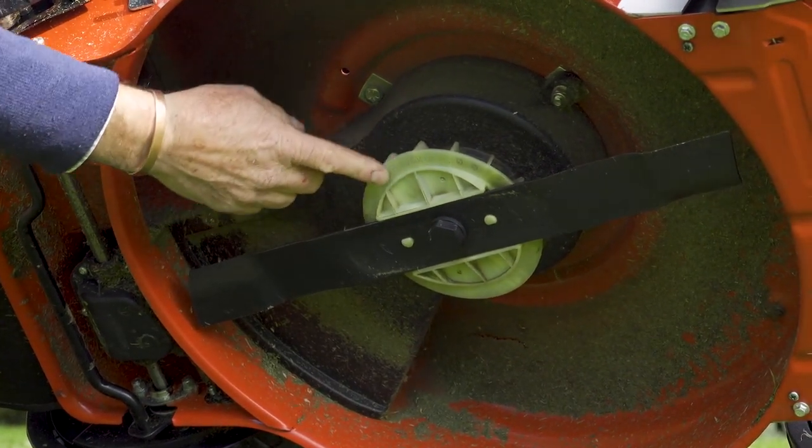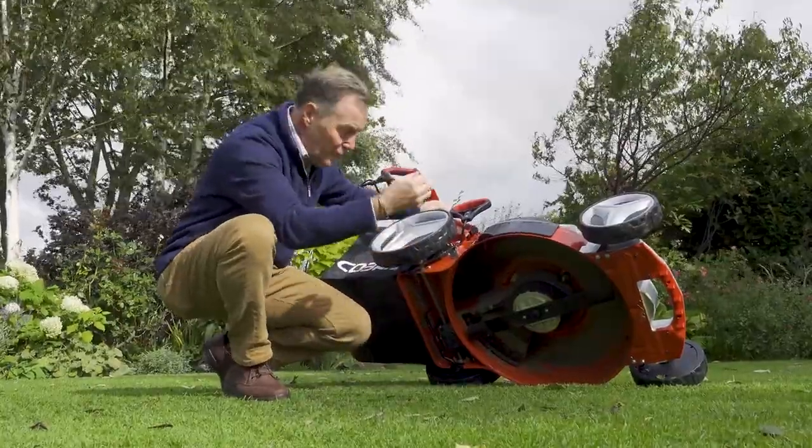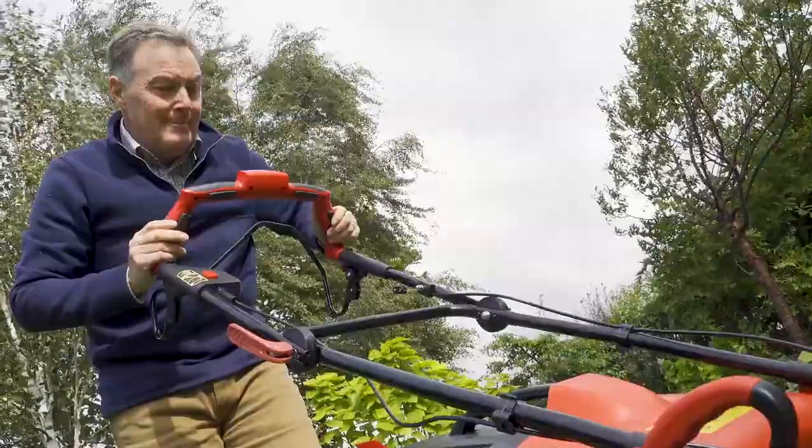Another feature of this mower is the integrated fan underneath. We've got a white fan just above the blade and as that whizzes round it gives more draft and blows the grass back into the collection bag, so you get a really good pickup on the lawn.